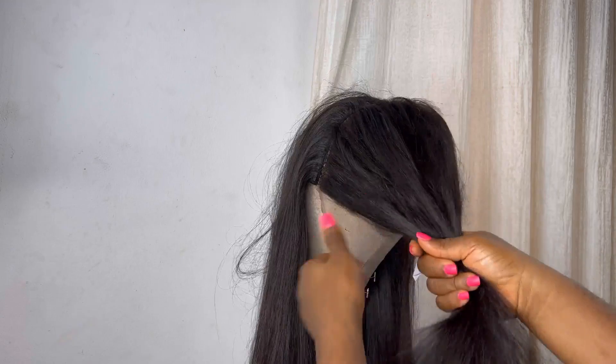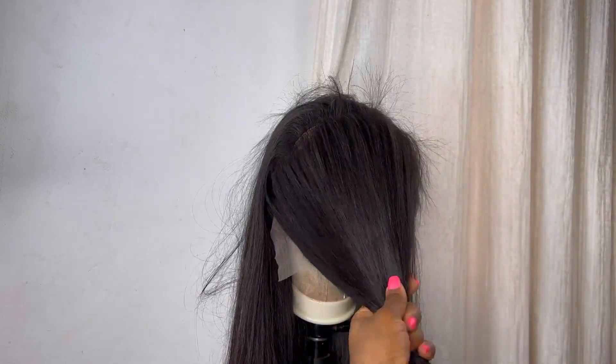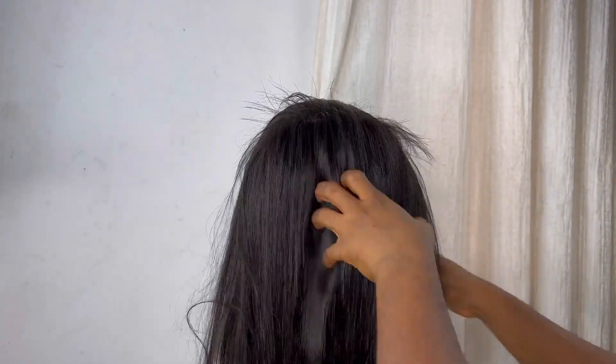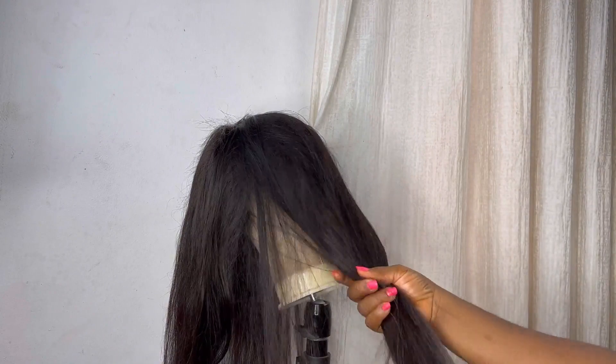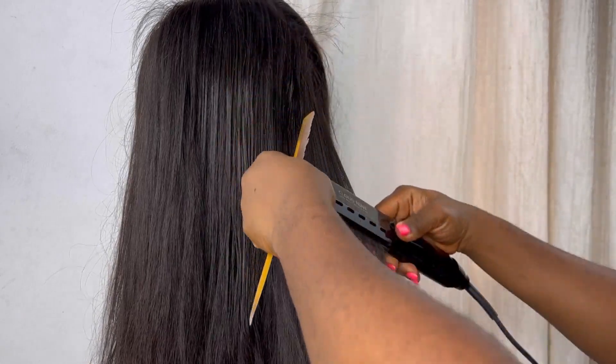Because of the process of having to bleach the knots on the lace, you'll notice the hair on the frontal is not as smooth as the hair on the back — the hair was washed during the bleaching process. So I have to style the hair on the frontal and apply my Moroccan oil serum to it. I'm also going to spray my heat protectant spray and use my hair straightener to straighten the hair on the frontal, and apply the remaining products on the back of the hair as well.